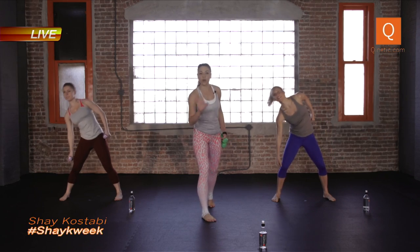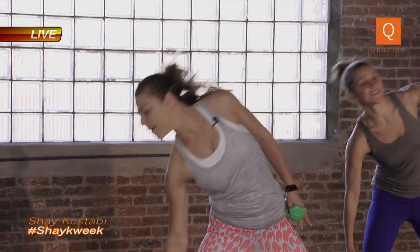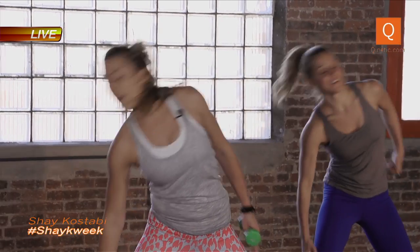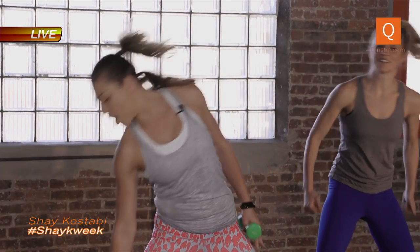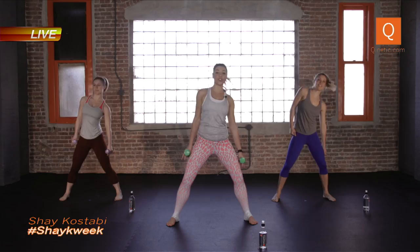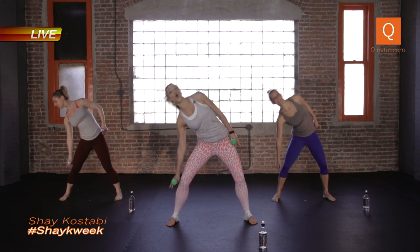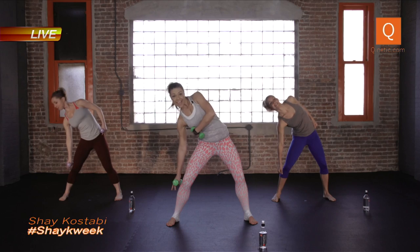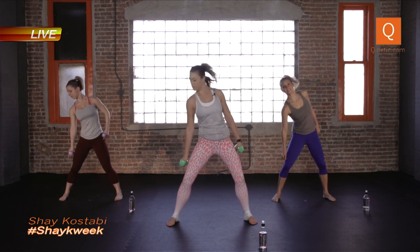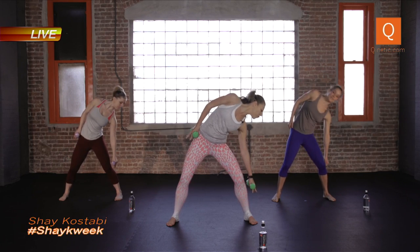No reps today, no time — we're just going to move through this circuit and feel it out through the music. Let's go eight, you got four. Hold to your left, take it all the way down and up. Try to get past your knee. You feel it yet? Four, three — you're going to hold it low, little crunches, close that gap between your rib cage and your hip bone. Let's go. Other side, over, back to center.